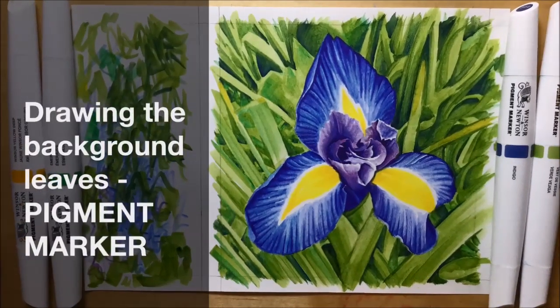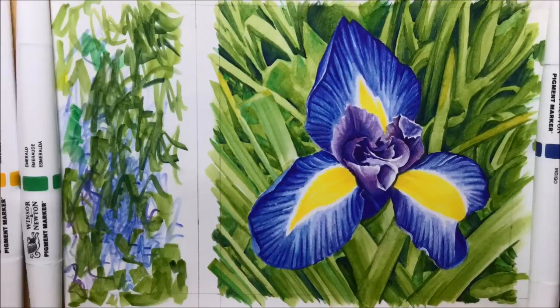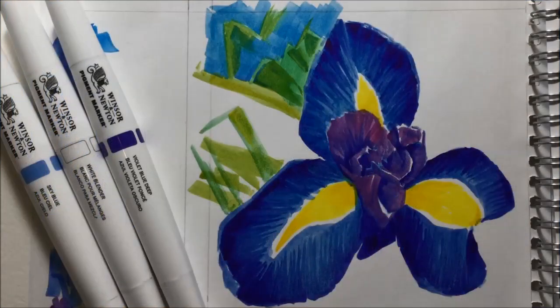I wasn't originally going to do a background on the blue iris picture because it turned out so well. I was worried I was going to wreck it, but one of my subscribers encouraged me to do the background and also share it with you guys. So that's what I've decided to do.